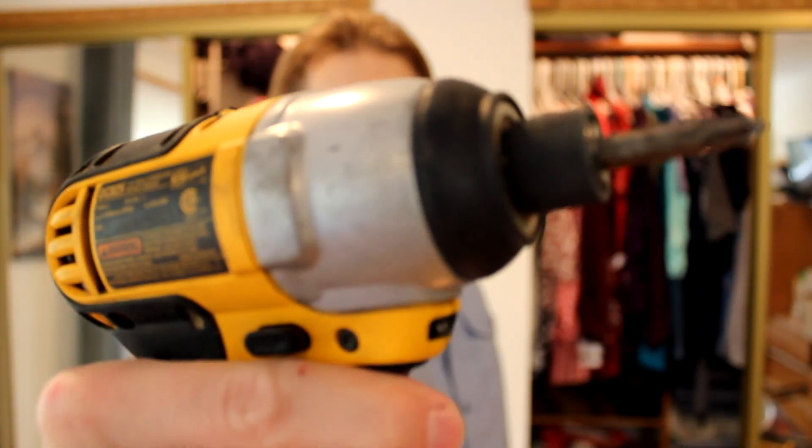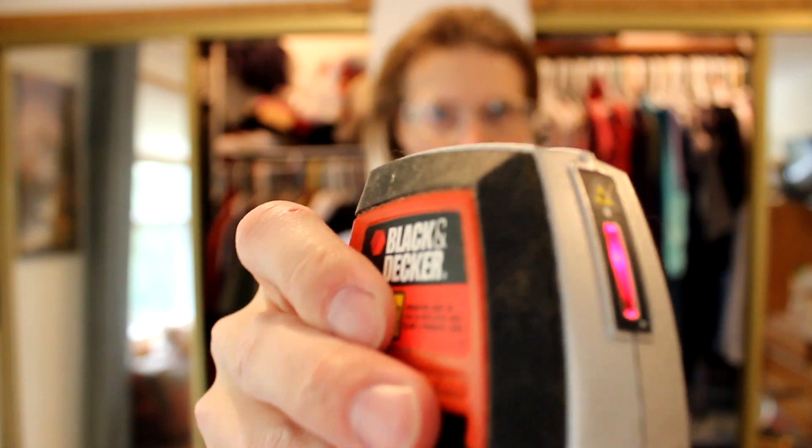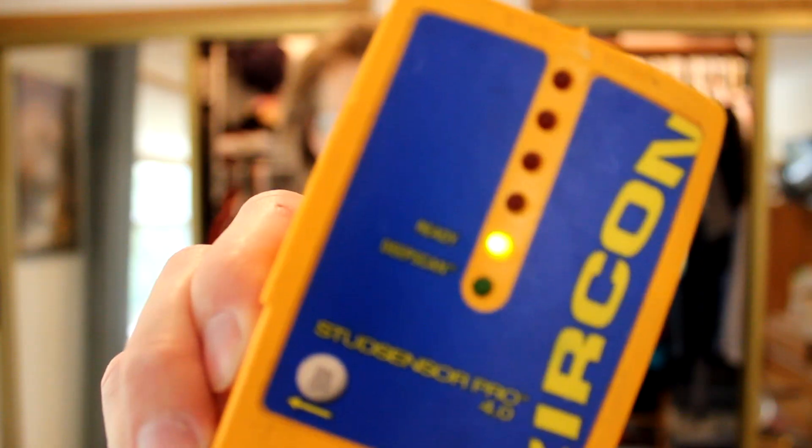We have our material, now let's gather our tools. A screwdriver — it drives screws. An impact driver — it drives impacts. A level — it levels. A laser level — it levels lasers. A stud finder — it finds studs.